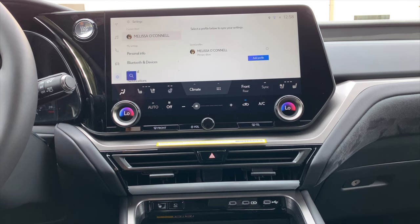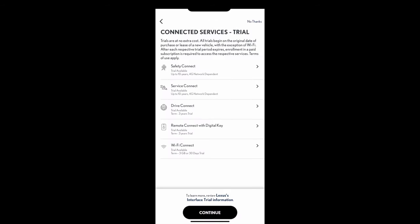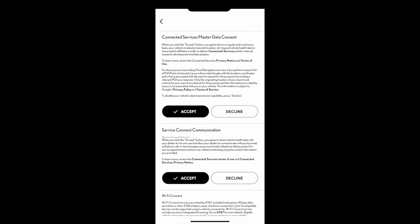It will check the PIN, tell you 'success,' welcome you back to the vehicle — and of course you can customize that profile picture in your Lexus app. Now that we have the important Lexus driver profile details all set up, let's explore the rest of the vehicle.